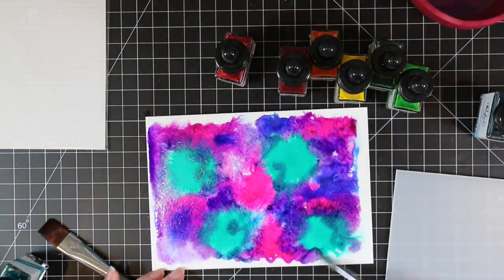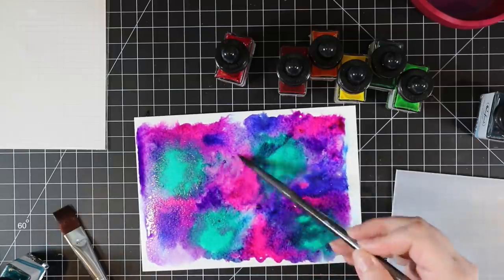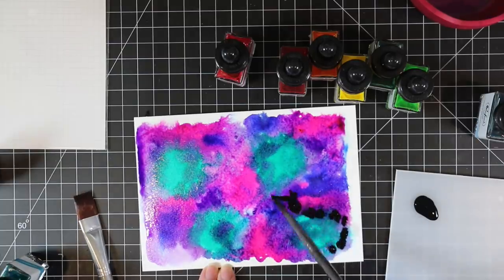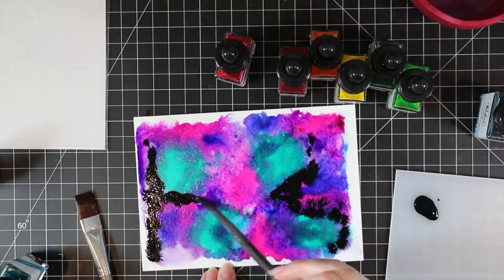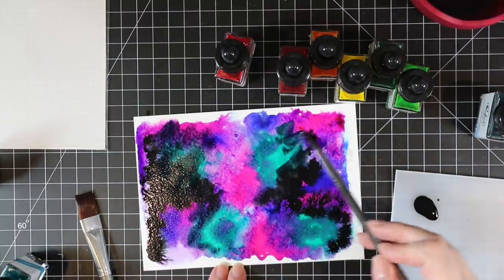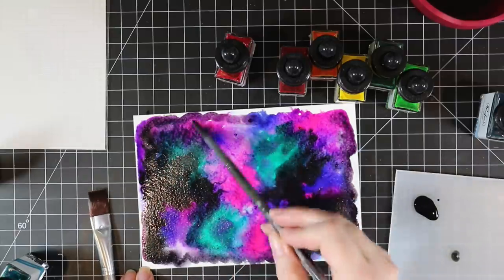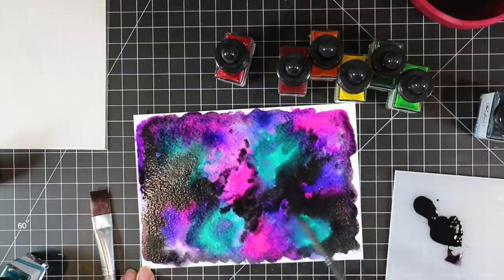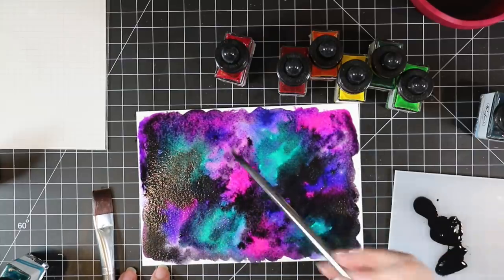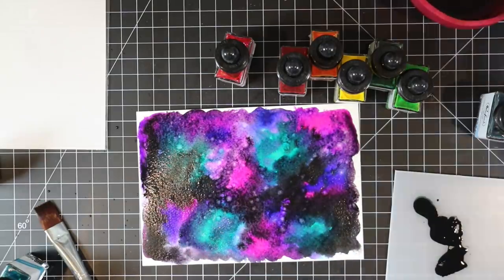As always with galaxy backgrounds, at least with me, this looks like a hot mess — they always do. Every galaxy background, until you get to the splatter point, it looks like absolute garbage in my opinion. I watch other people make galaxy backgrounds and the whole time I'm like, wow, it looks amazing. But from experience, you go all the way to the end, and if you still think it looks like a hot mess, just do another one because they're fun.